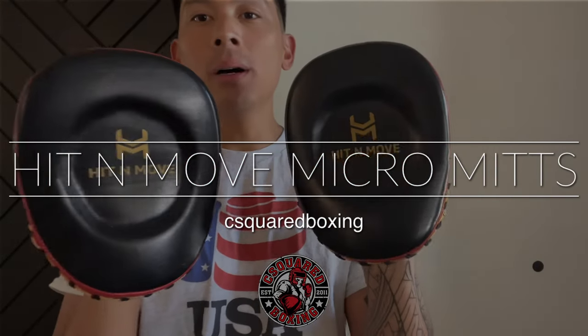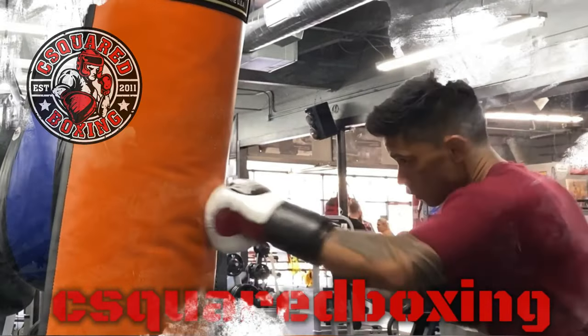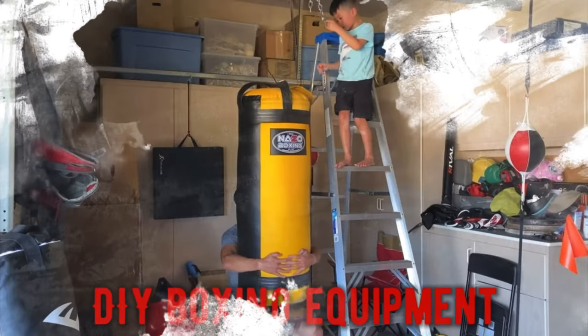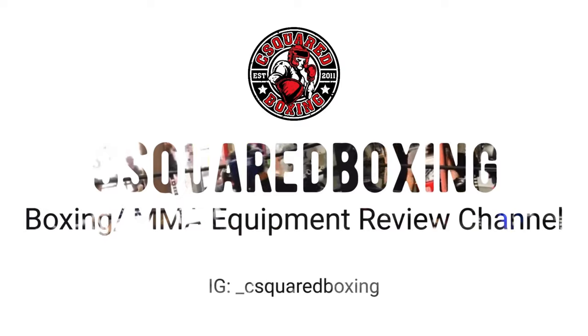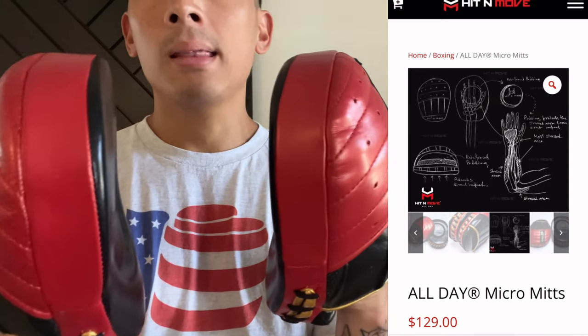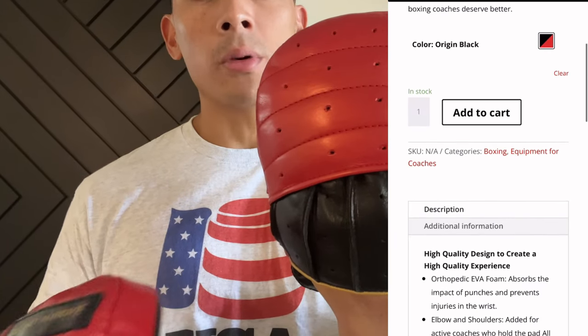Hey, what's up guys? Today I'll be doing a review on the Hit & Move All-Day Micro-Mits. Carlo here, and today I'm doing a review on the Hit & Move All-Day Micro-Mits. These retail for $129. They come in one size and one colorway — that stock Hit & Move colorway they use on some of their other products.